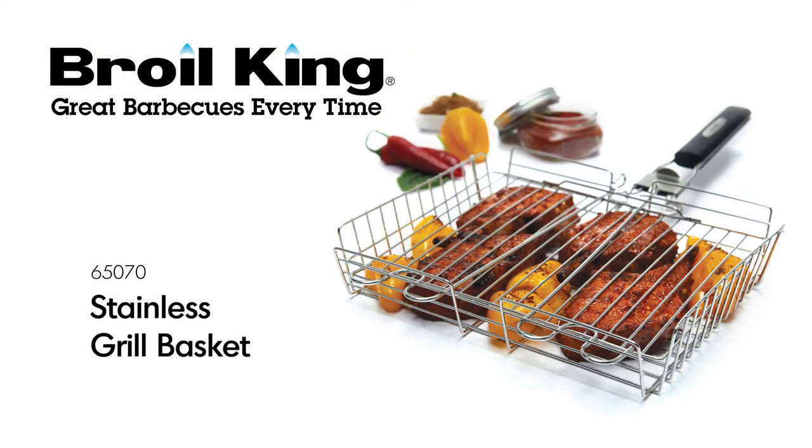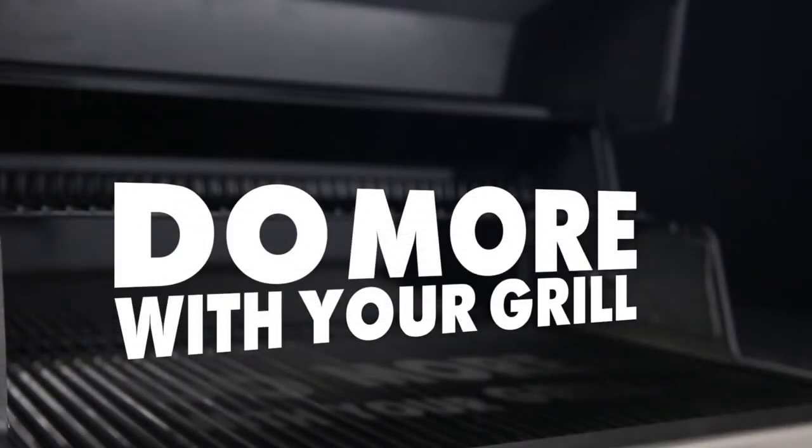The Broilking Stainless Grill Basket. Broilking — do more with your grill.